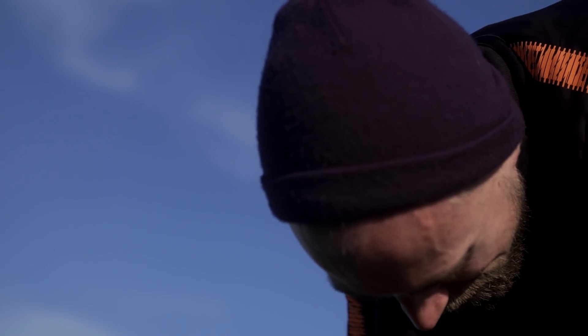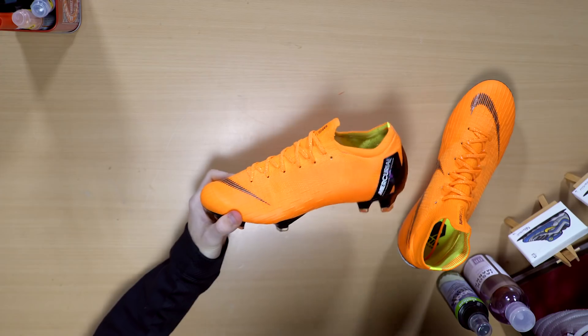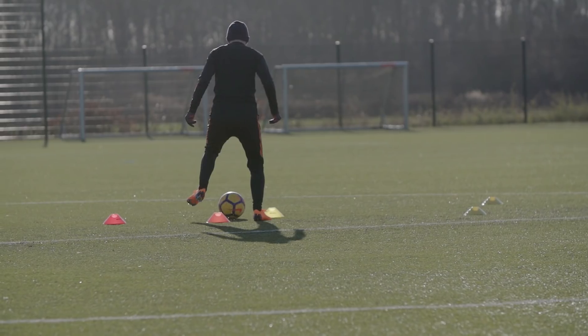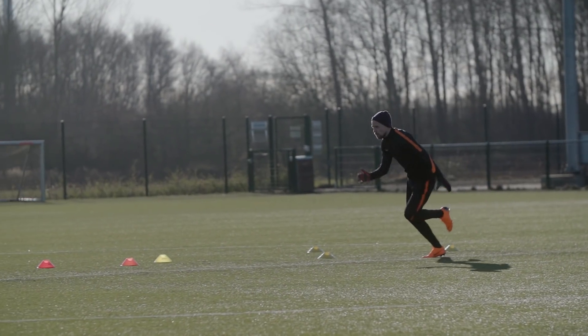On the other side of the spectrum, the Vapor 12 feels very free, which is also extremely nice, and you don't really notice how the boot transitions into the lower part of your foot.